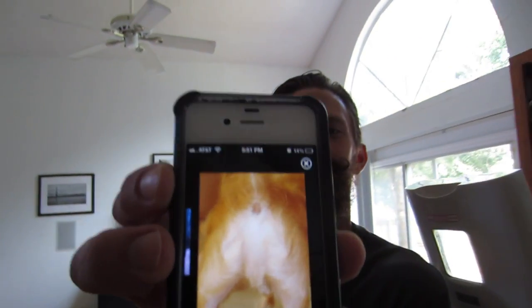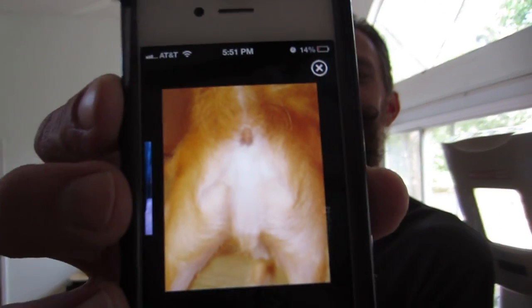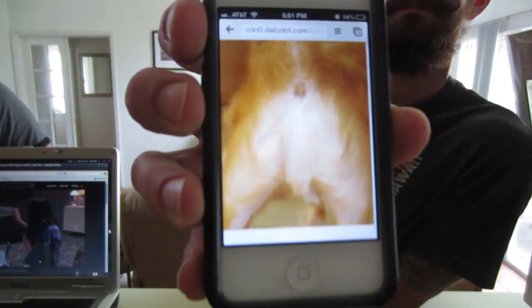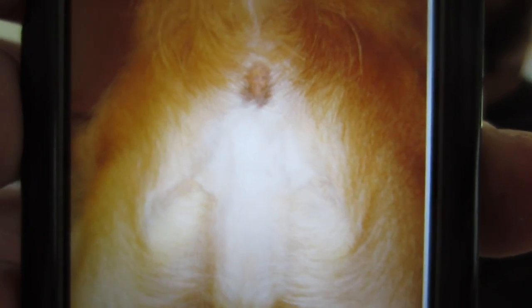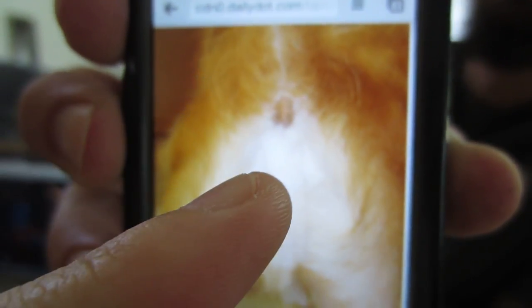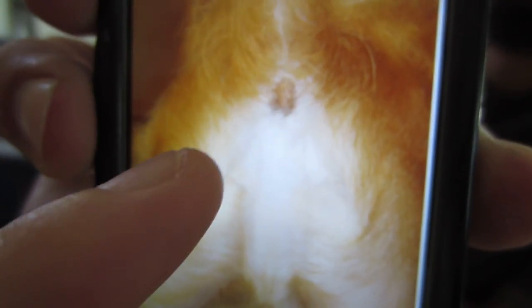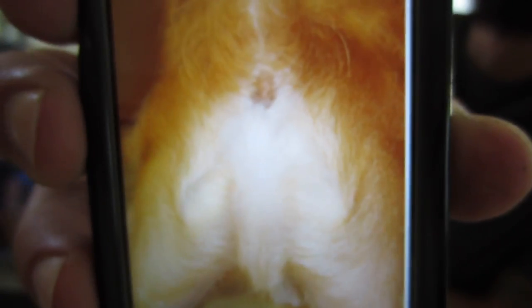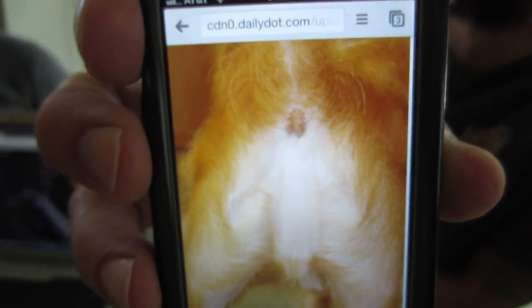Aaron came over and told Tim there was a dog butthole picture — like, have you seen the dog Jesus butthole picture? And I was like no, and then Tim looked it up and he won't show it to me. You don't see him with his arms stretched out and everything? I need to put it on macro — I can't change it while I'm filming. Oh my God, do you guys see it? That's the head of Jesus, and then this is Jesus's body, but it's all a dog butthole. Who takes a picture of their dog's butthole — how many drugs are you on?